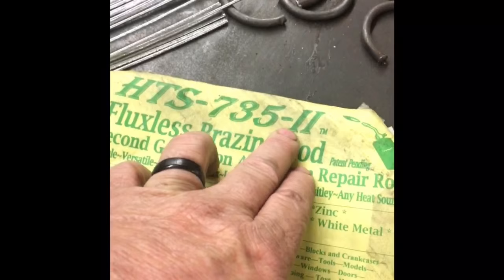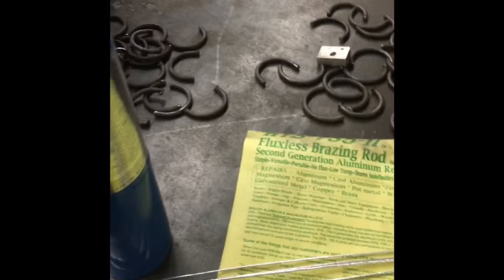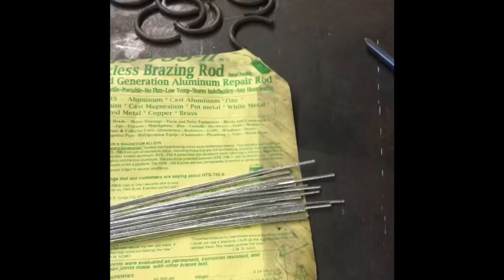Alright guys, here's what you need to fix them holes in the boat: HTS 735-2 fluxless brazing rod, second generation aluminum repair kit. You can get these at www.aluminum-weld.com. These are just like brazing rods. If you guys can solder, you can do this — anybody can do this. You need these fluxless rods that come with the kit, then you just need one of these torches and that's it. First we get it all ground off, and then we're gonna show you how we take these rods, heat up the aluminum, and use them rods to weld them holes shut. It is super super easy.